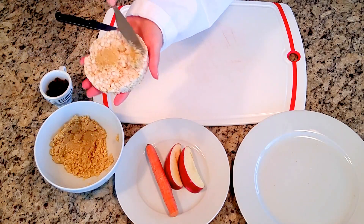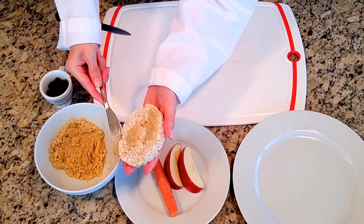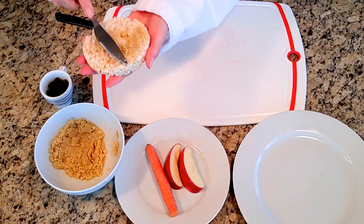You can use pumpkin seed butter — it has a really neat green color — or you can use sun butter, whatever you'd like.